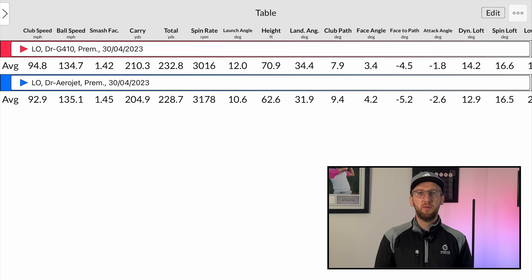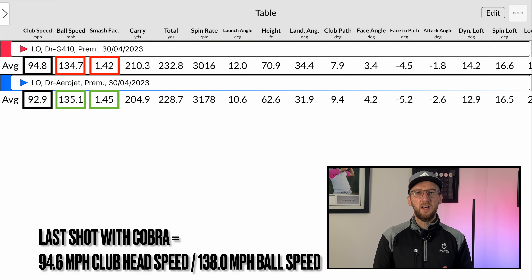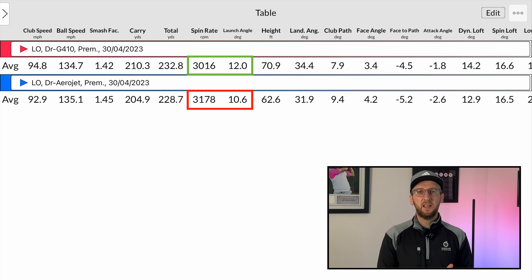Now let me show you the data from the batch of shots I hit with the Cobra Aerojet compared side by side with shots I hit with my Ping G410 on the same day. The Ping G410 club head speed was on average 1.9 mph faster - understandable, as my Ping is custom fit for me and I feel confident going after it. However, despite that, the ball speed with the Cobra Aerojet was on average 0.4 mph faster, and the smash factor of 1.45 is better than the 1.42 with my own Ping. That tells me the Cobra Aerojet has a lot more potential to be a faster driver.